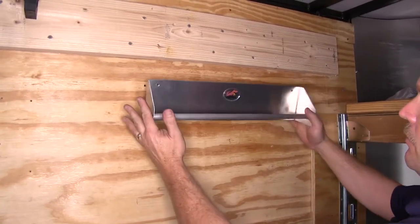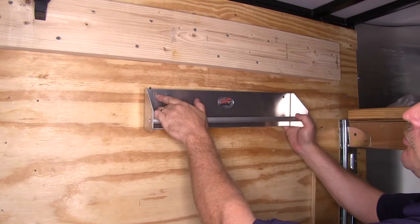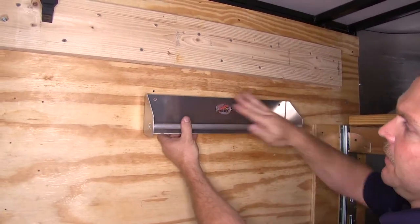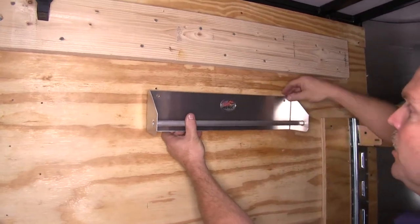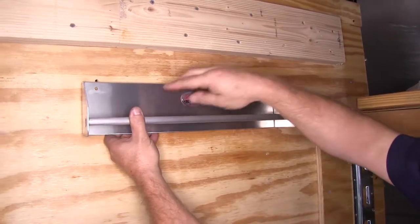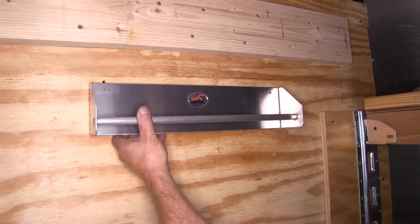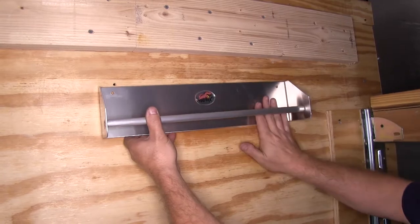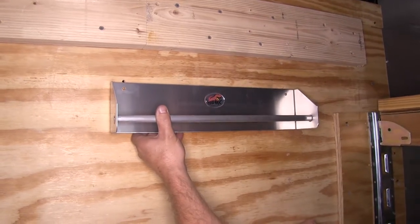When you get your strap hanger, you will need to drill a couple of holes in it in order to mount it — there will be no holes in it when you receive it. We went ahead and drilled our holes to line up on our enclosed trailer wall. You can drill the holes anywhere along the back side depending on your particular mounting location.